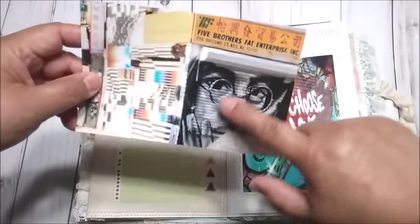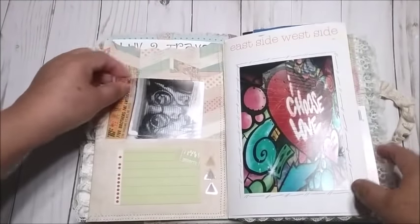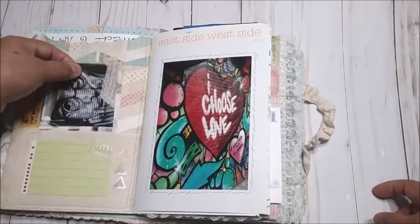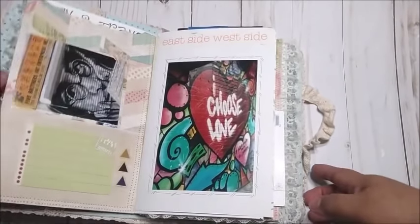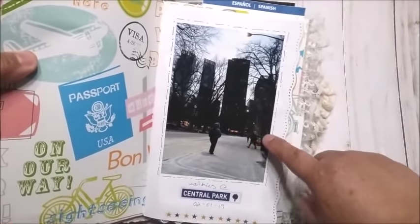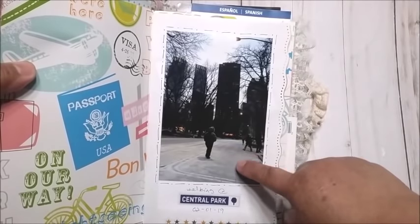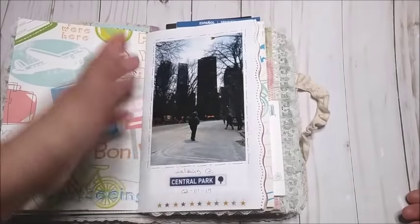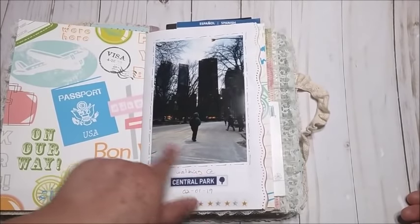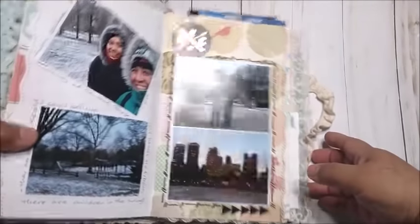Right here there is a pocket. This is a store and this is the door — there is a painting of John Lennon with Yoko Ono right here. Then this one is on the wall on our walks as well. This is the first day we just arrived, and then we went to Central Park, which was just blocks away from the hotel, and it was snowing — well, it had snowed before, so there was snow on the floor. It was very, very cold.